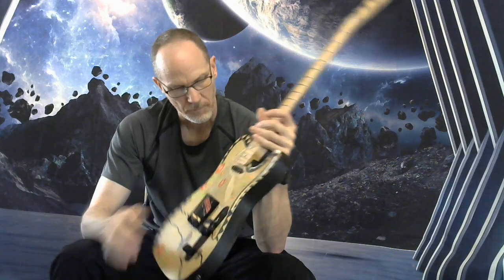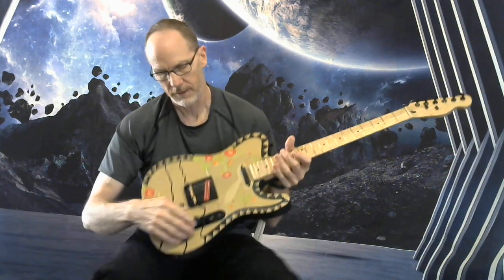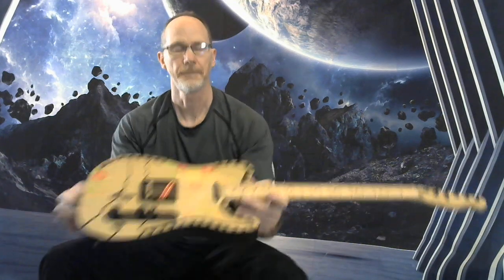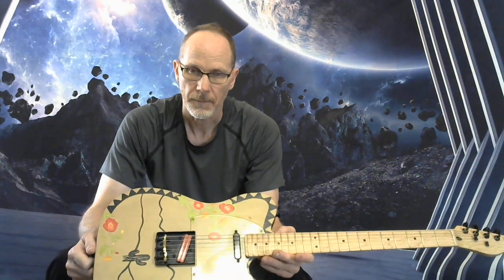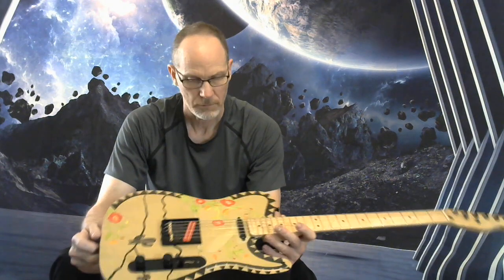Red hot rails humbucker pickup, and a wax-potted neck pickup. This has got a coil split as well as a treble bleed, and a paper and oil tone cap in there. You'll see all the specs online if you want to get more specific.